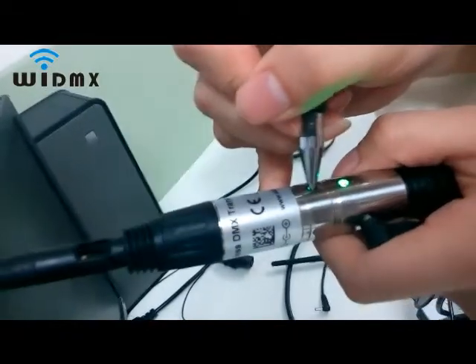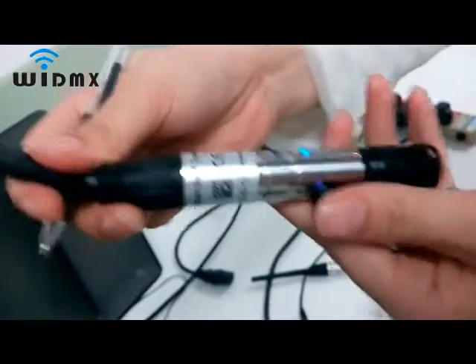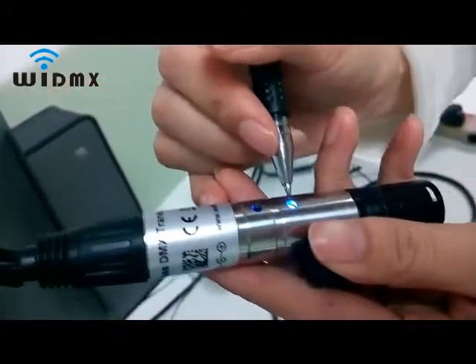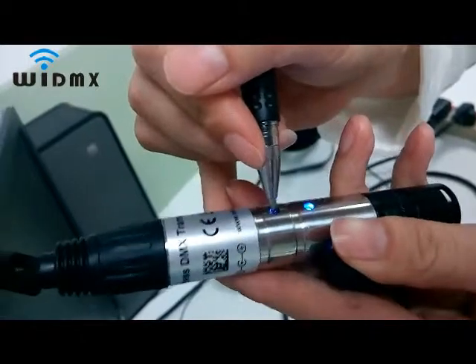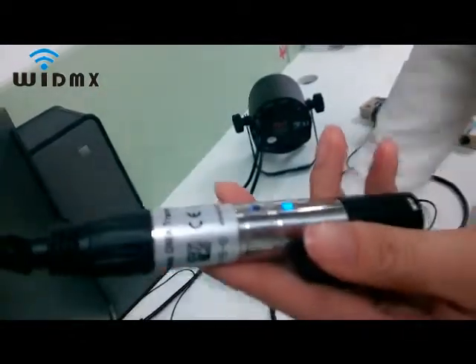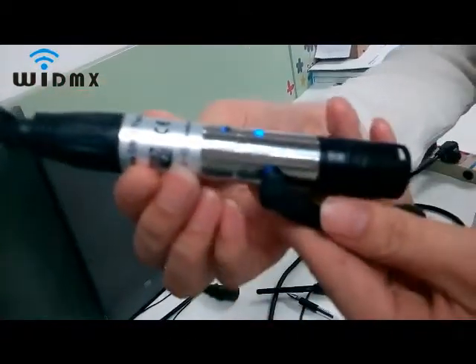If you want to be compatible with a Wireless Solutions transmitter, select blue. Press and hold until white, then release the button. Afterwards, you can see blue is not flashing, indicating no DMX signal in.